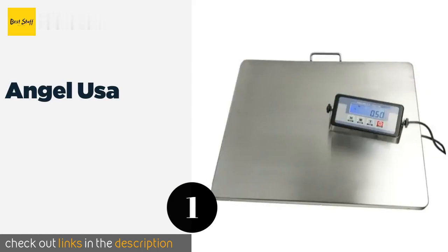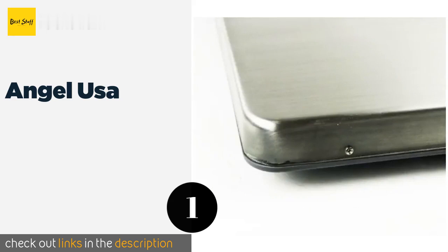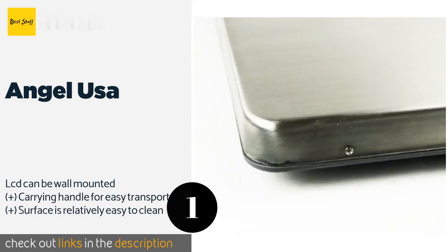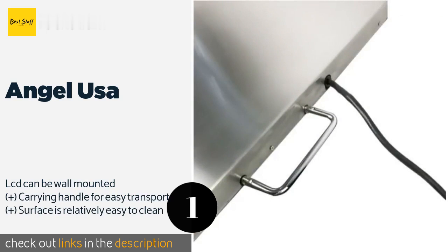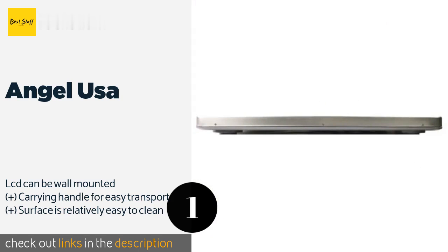The number one is Angel USA. The Angel USA is an industrial grade option equipped with a dedicated load cell in each corner of its extra wide steel platform, delivering superior weight accuracy for packages weighing up to 400 pounds.